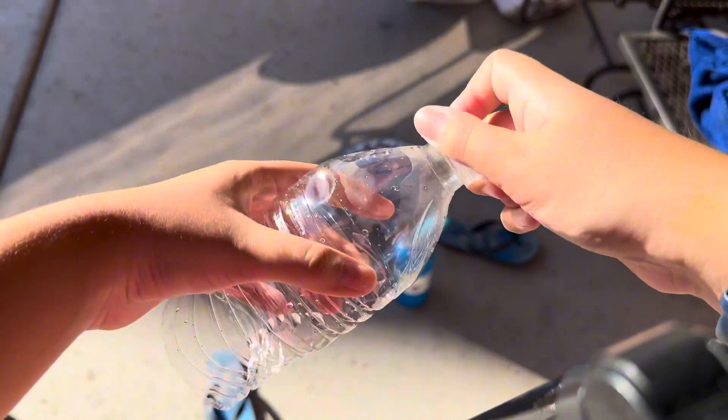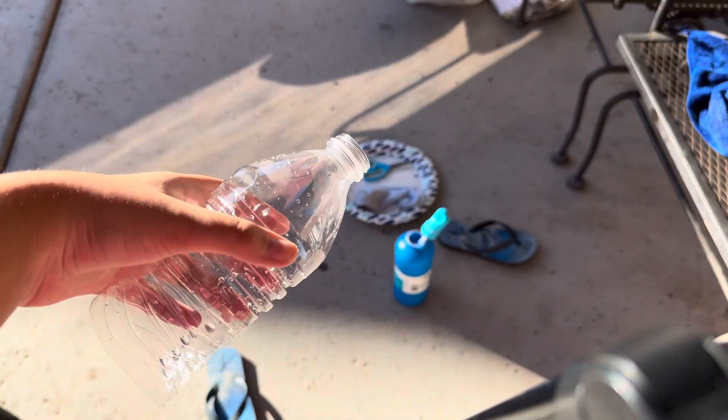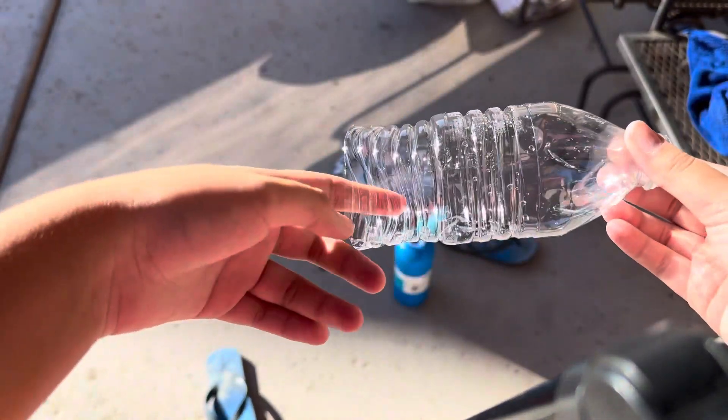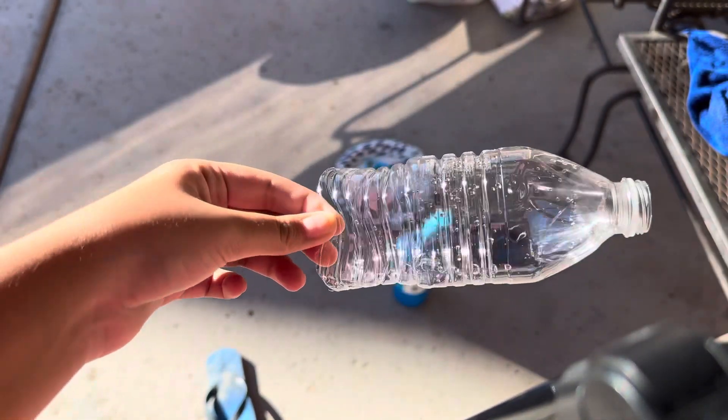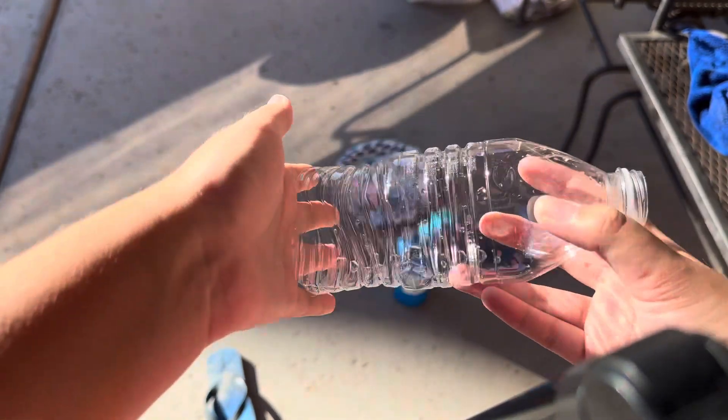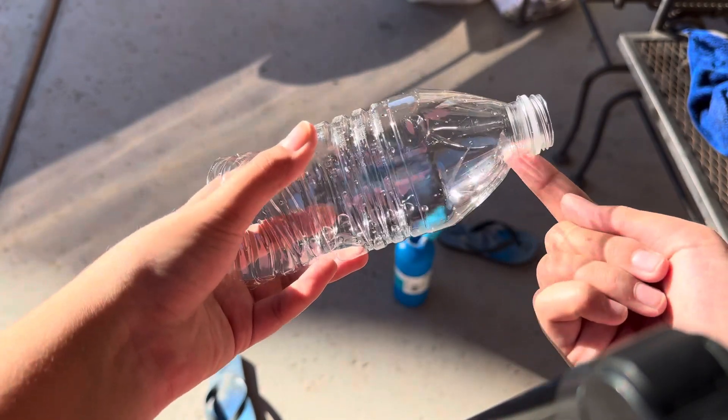And then you're going to want to take the cap off, like this. Then what you're going to do is take that bottle — just be careful with the sharp edges if you cut it raggedly — and take your sock and cover this cut part of it, not the mouth end, because you're going to put your mouth on that part.